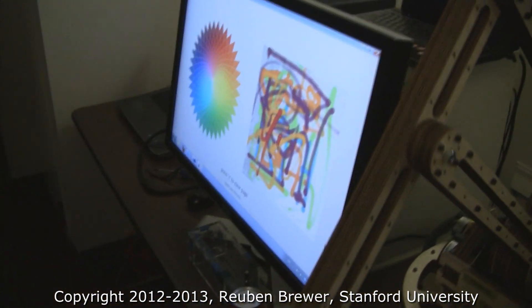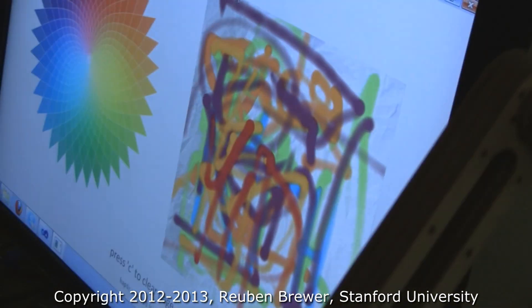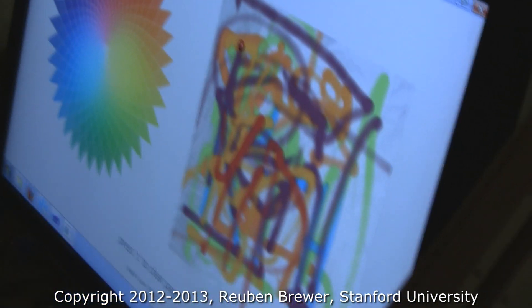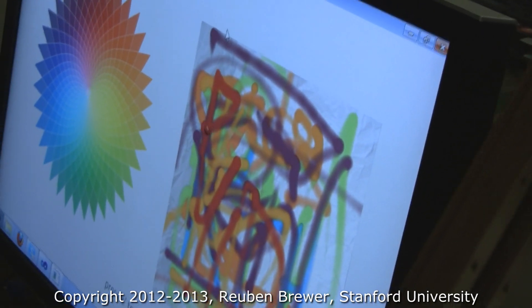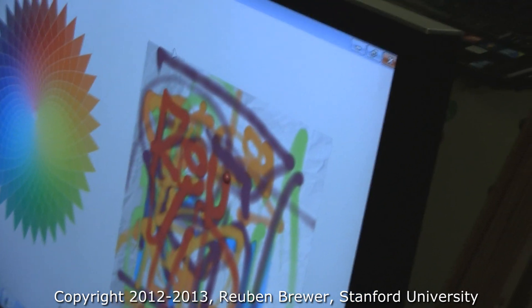They've interfaced this with Chai. What they're doing here is making little doodles, and the depth or brightness of the color is controlled by the force that they're applying.